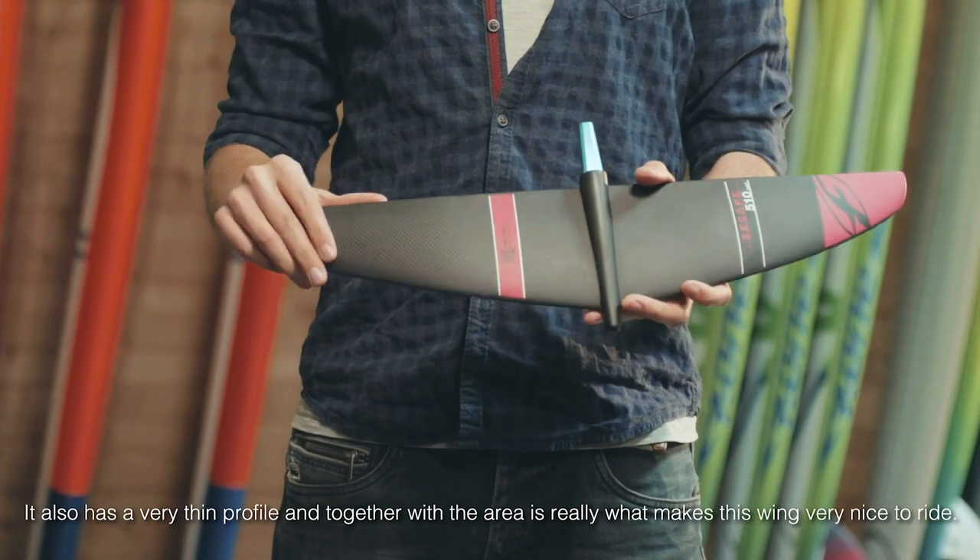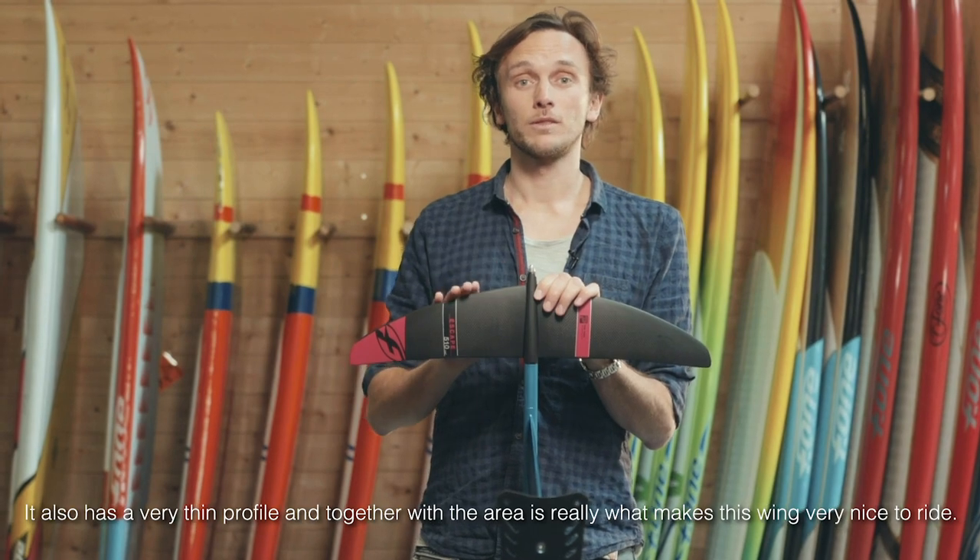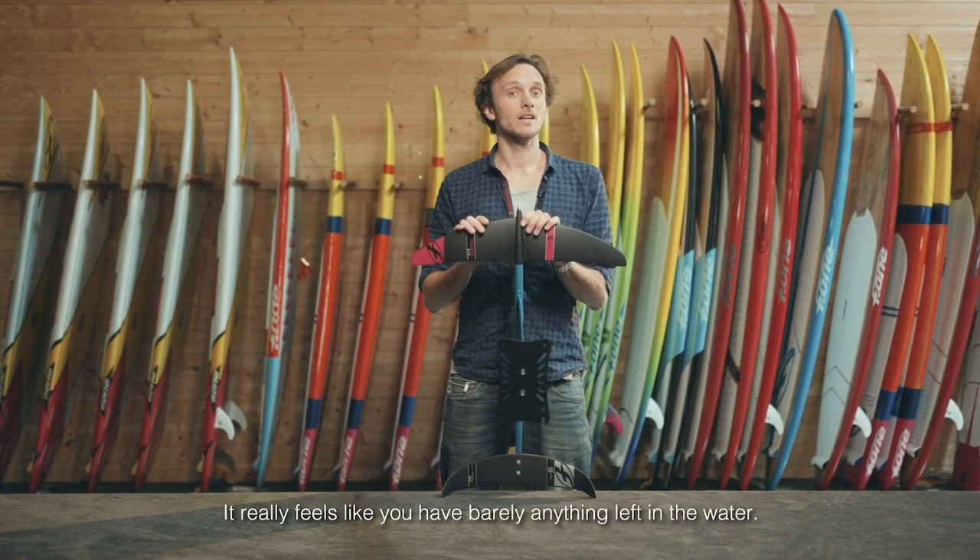It also has a very thin profile, and together with the area, is really what makes this wing very nice to ride. It really feels like you have barely anything left in the water.